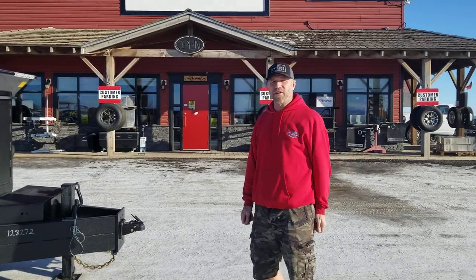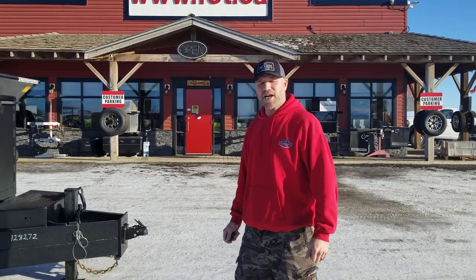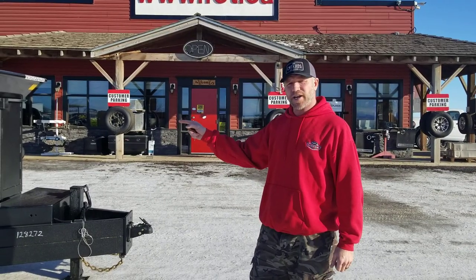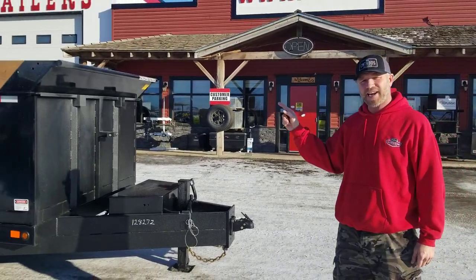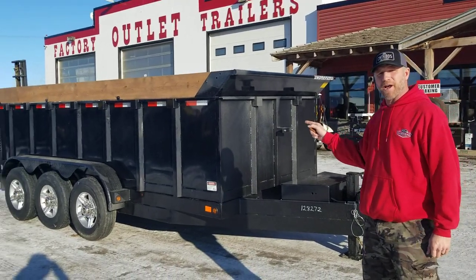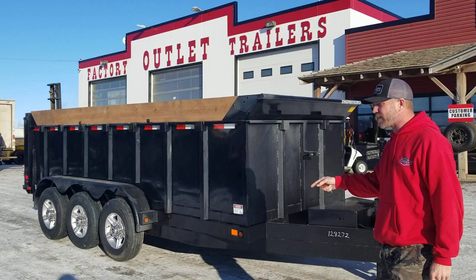Hey everybody, Iron Dave here at Factory Outlet Trailers. Glad you could join me today. Today I want to show you a dump trailer. This beauty right here is a DT 8316 21KTR, built by Canada Trailer Manufacturing, headquartered in Aylmer, Ontario.